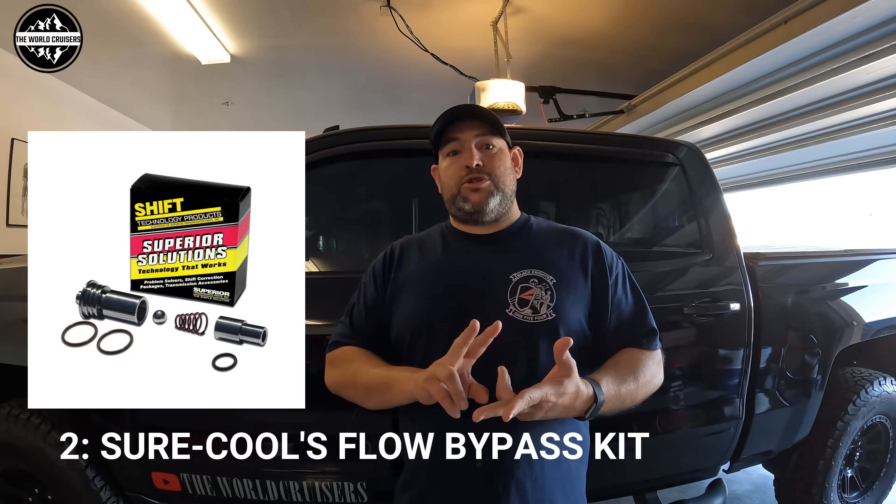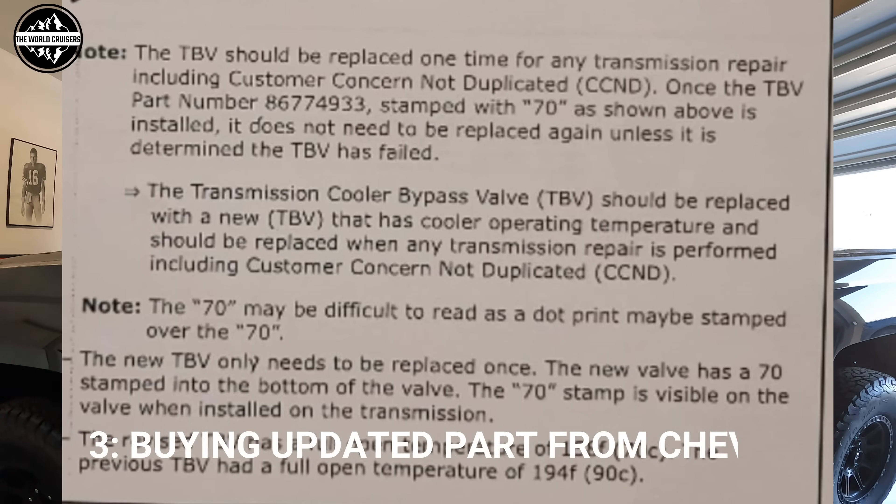The second method, which is what we're going with, is the product from SureCool. It essentially replaces the internals of the factory transmission thermostat. Third is buying the updated part number from Chevy or GM. Fourth, you remove everything from the internals and drill, tap, and plug the bottom — but we're not doing that. Those are the four ways to prevent overheating. Replacing the transmission costs four to five thousand dollars, so it's worth it. We're only going to do two of these methods.